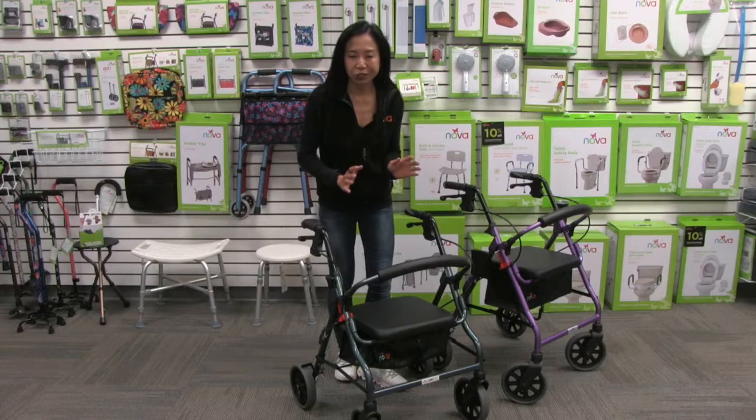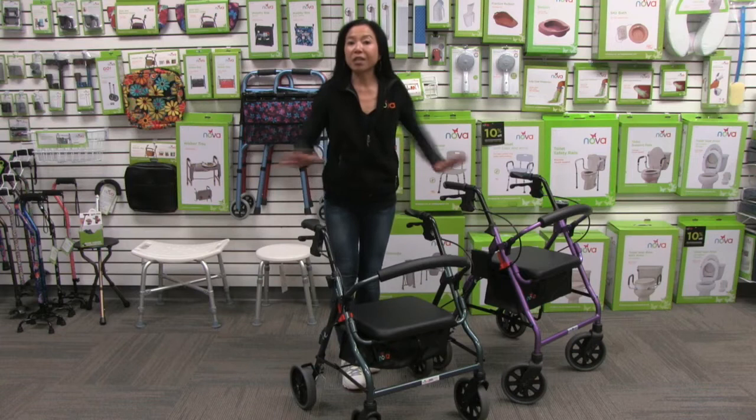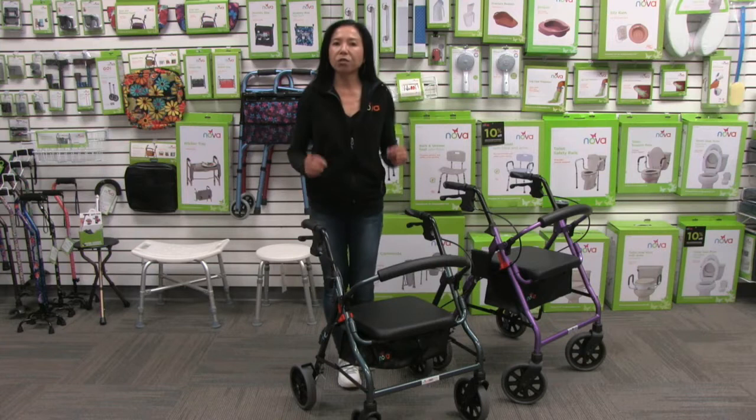The Zoom comes with our best features. First, the frame — it's uniquely designed for optimal stability and it comes with eight inch wheels. These eight inch wheels are great for indoor use, but also excellent for outdoor use. They're all terrain and provide maximum stability and security.